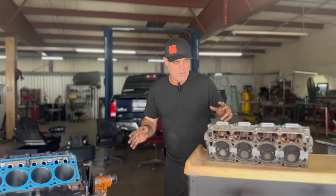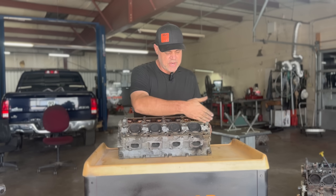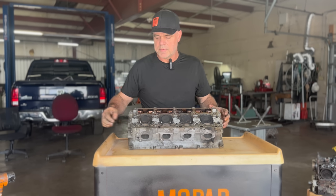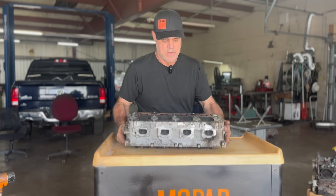Whenever we tear down a motor, we take the heads off — obviously this head hasn't been built yet. We'll clean off the surface and take a straight edge to see if it's warped. We've already done that with this one and it is warped, so we will be milling it. I'm going to grab my straight edge and show you how we do this.